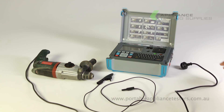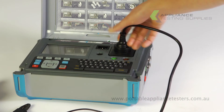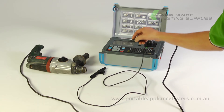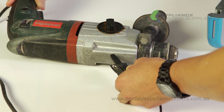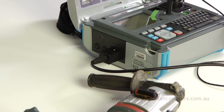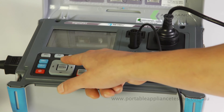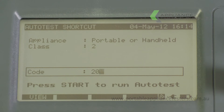Plug the appliance into the front of the SigmaPAT tester. Using the return lead, plug one end into the front of the tester and the crocodile clip end to an exposed metal part of the item under test. Ensure that mains power is applied to the SigmaPAT tester. On the main menu screen select auto test shortcut mode and enter 208 to commence the leakage test.